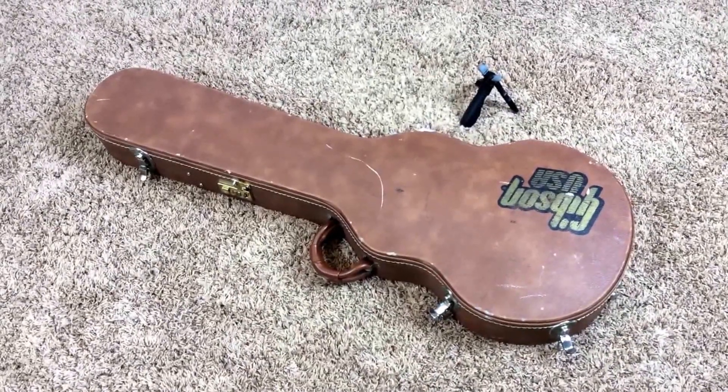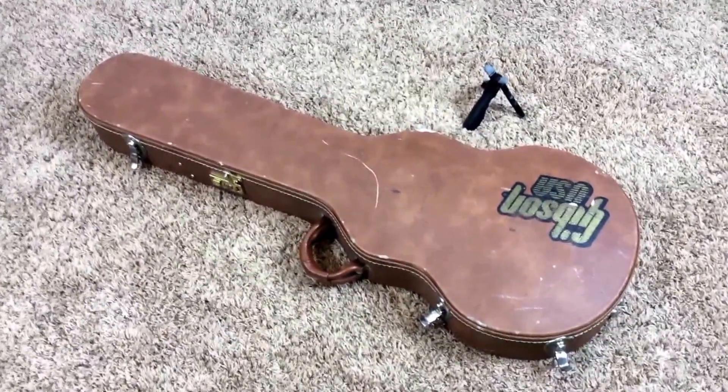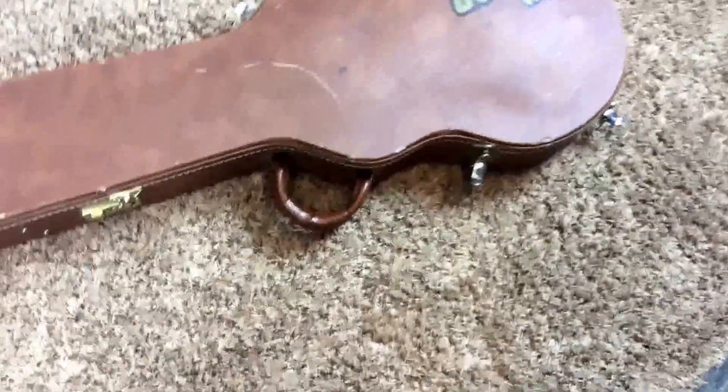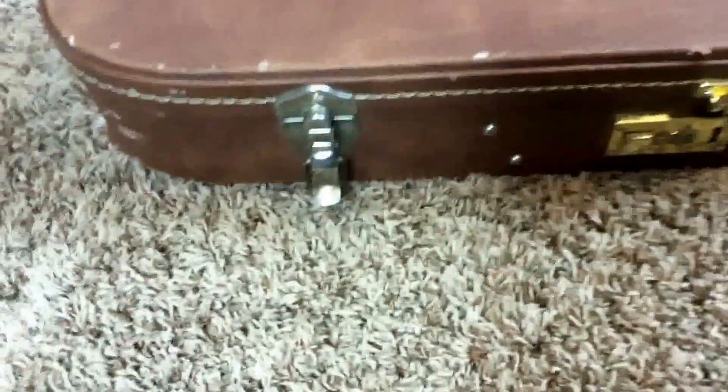Hello and welcome back to another edition of Charlie's Guitars. Today we have a 2001 Gibson Les Paul Custom in Wine Red. This one is a player's grade model. However, if you're looking to play one and not collect it, that's exactly what you want here.